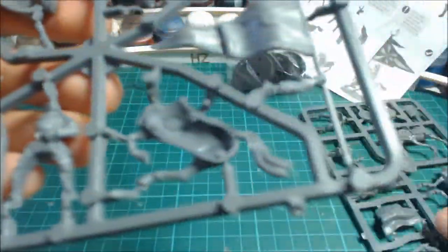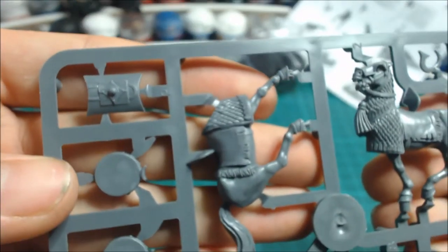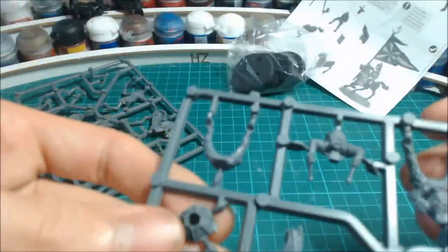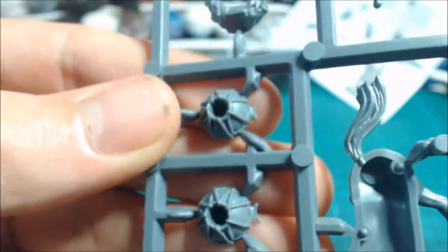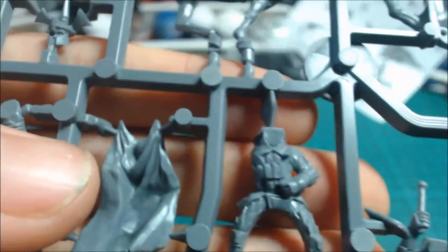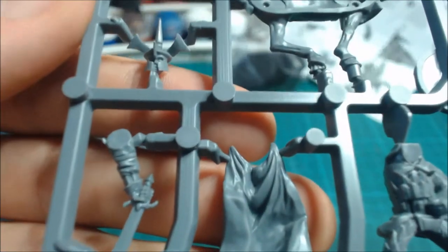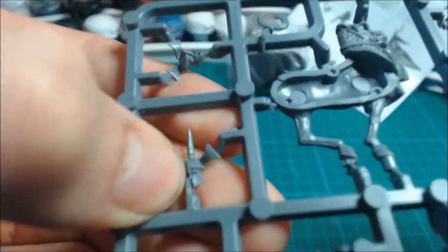This sprue has the parts for the captain on it. There are the drums — very nice and clean. There's the drummer himself. And there's the captain's body with the cloak and the sword. That's his helmet — this helmet differs because the bottom is open and it has a spike on it as well.